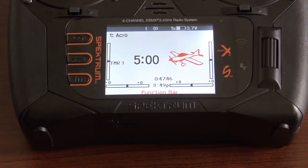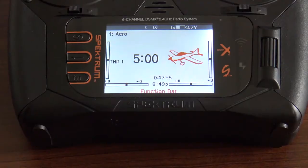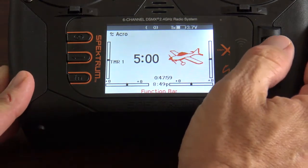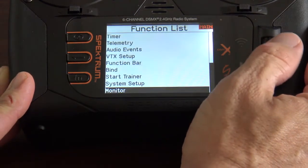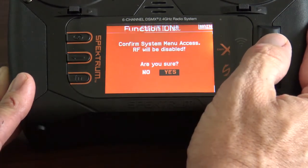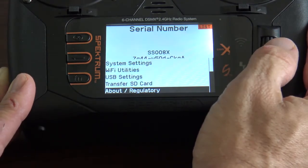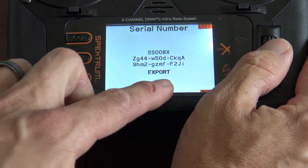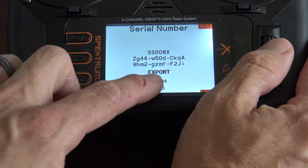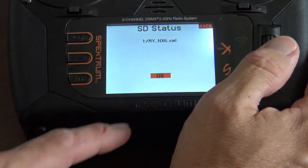Another way to update your transmitter is via SD card. This one takes a micro SD card — plug it in the bottom of the transmitter. Once you have it in, hit your scroll wheel, go all the way down to System Setup, click that, disable RF — yes. Go to the very bottom to About and click on it. Here you'll see your serial number and firmware. What you'll do is Export — this will export your serial number to the micro SD card. Hit OK.